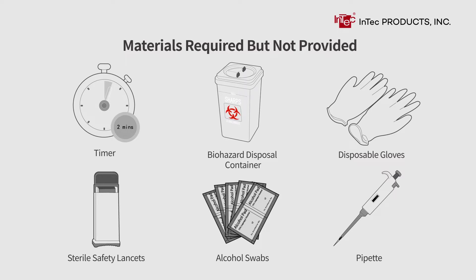Additional materials required but not provided: biohazard disposal container, disposable gloves, sterile safety lancets, alcohol swabs, and pipette.